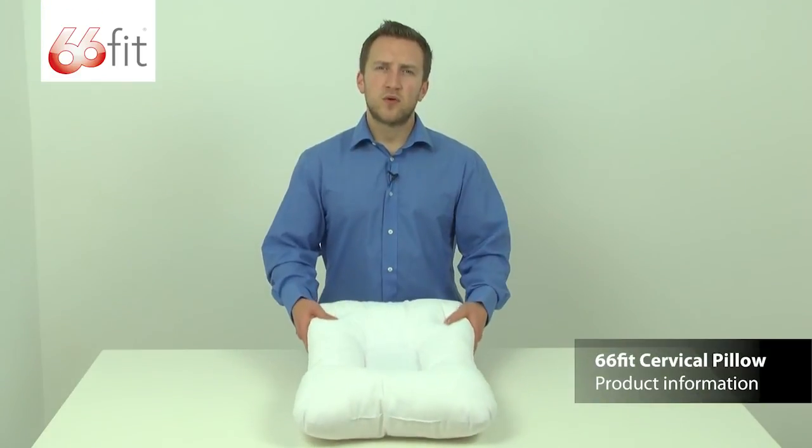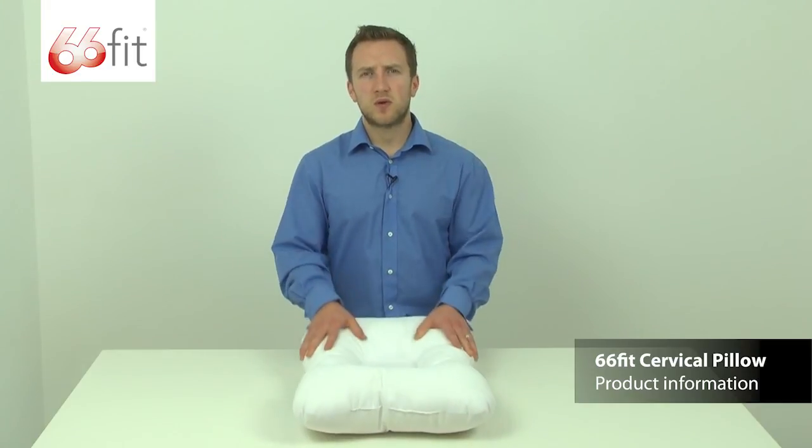This is a very comfortable and supportive orthopaedic pillow, and that is why it's one of the most popular in the 66fit pillow range.